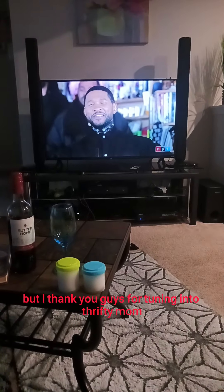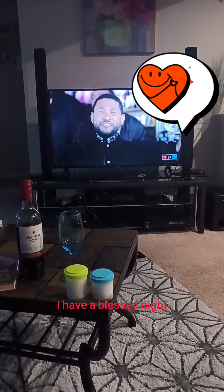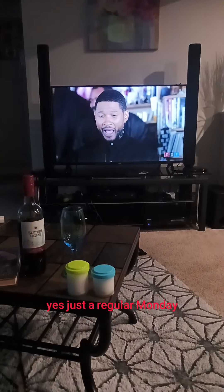I thank you guys for tuning in to Thrifty Mom. Y'all have a blessed night. It's a Monday — a regular Monday. I'm going to turn up the music and get this thing started. Singing along: "I wanna do something freaky to you, baby. I don't think you heard me. What's my name? Y'all get me on this one? What's my name? They call me..."